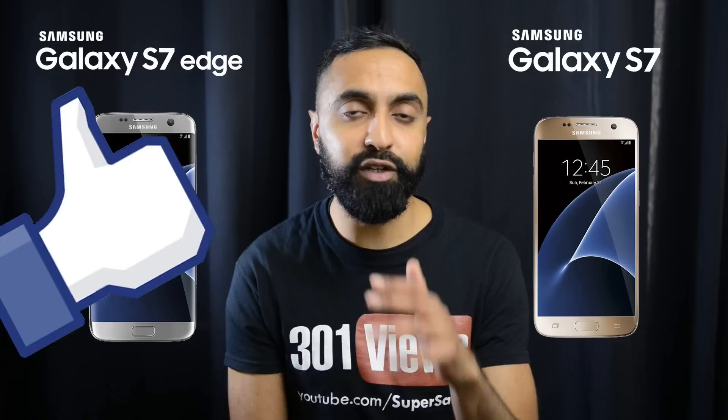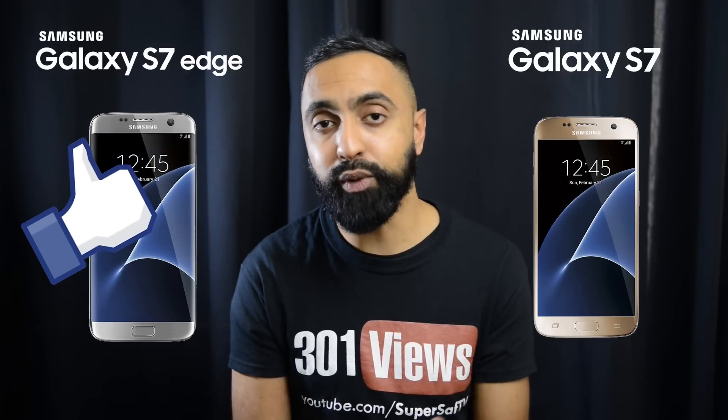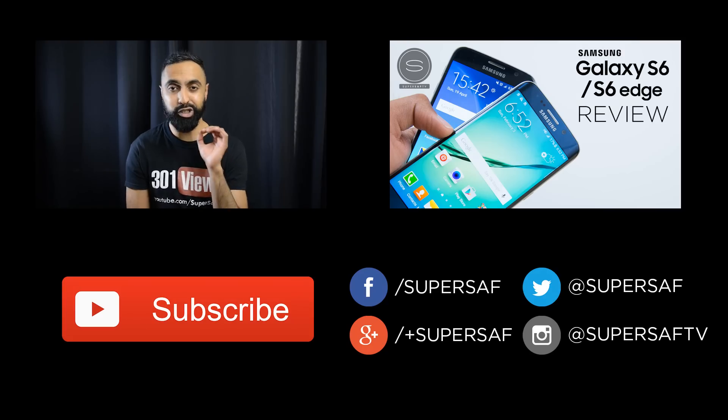I hope you enjoyed this video and found it useful. If you did, please hit that thumbs up button — it really does help me out. If you haven't already, be sure to subscribe. Once both devices are out I'm going to be doing some in-depth coverage on the 11th of March, or hopefully sooner, so make sure you've subscribed to see those first. Thanks for watching — this is Saf on SuperSaf TV, I'll see you next time.